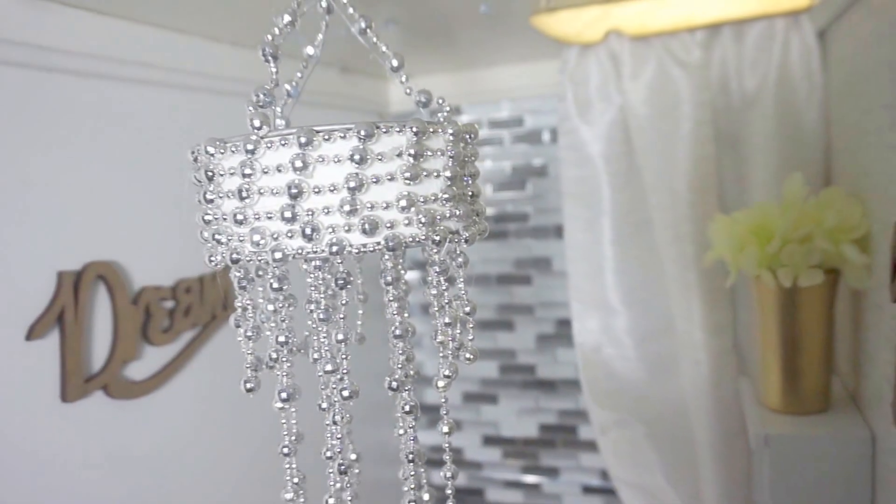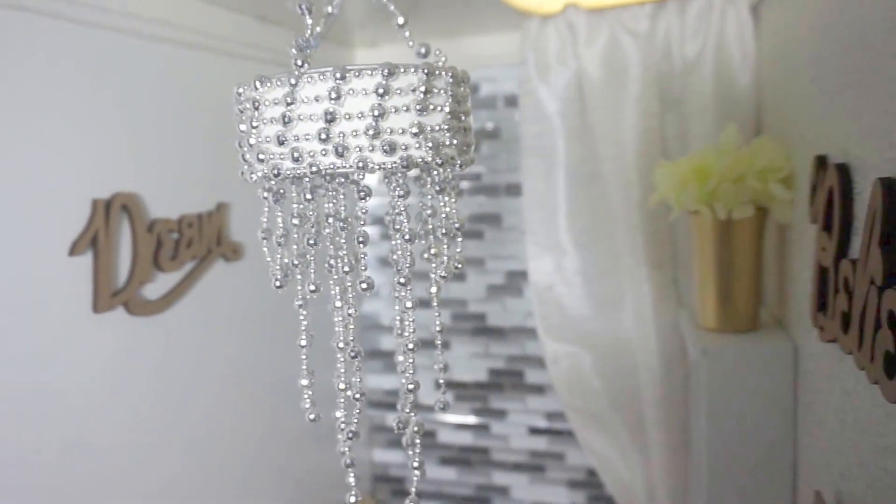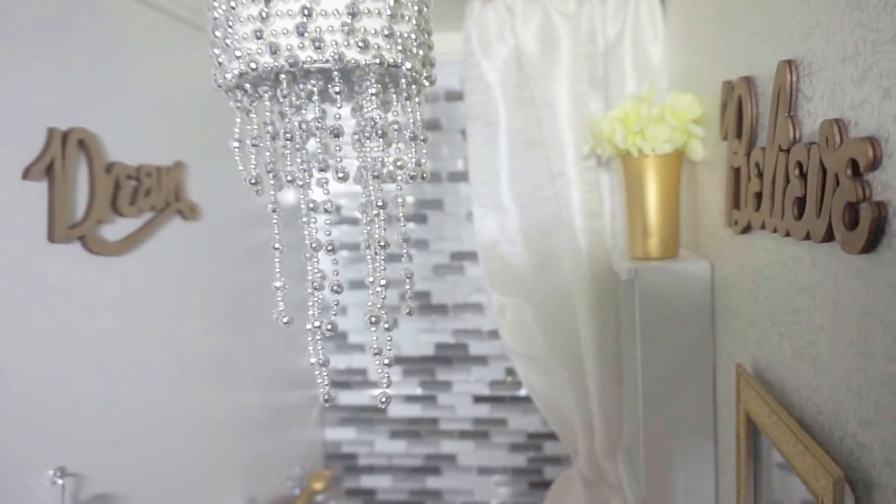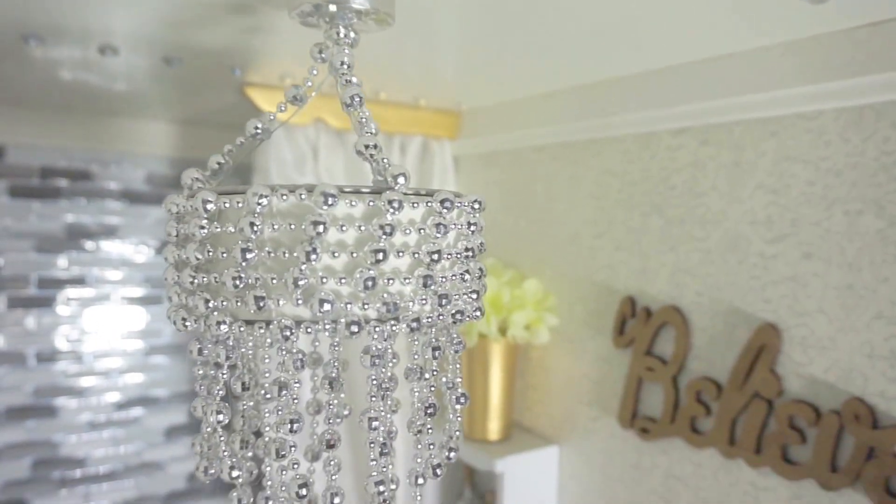I made this chandelier really fast. The beaded string was from a dress of mine — I didn't like the quality so I took it off, and now it works so well as a chandelier in this room.